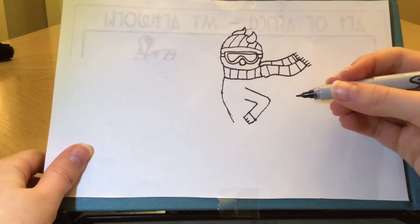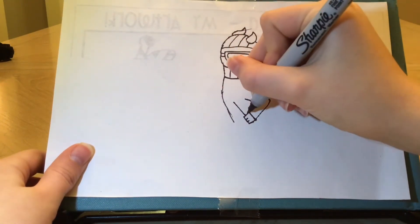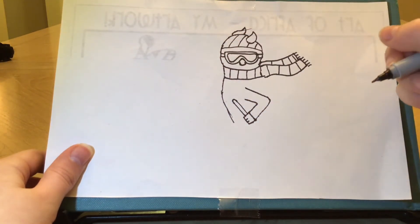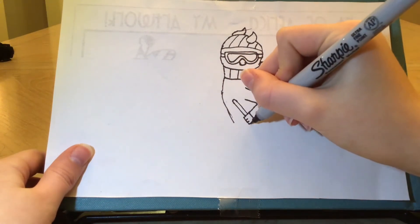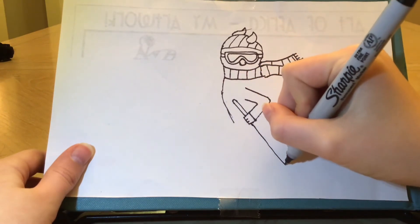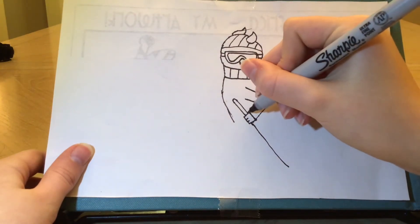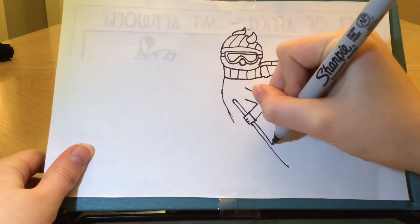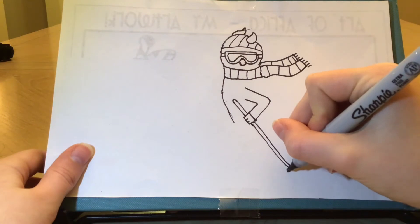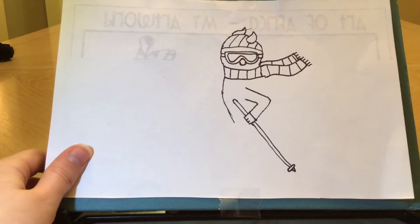So now I'm going to draw her ski pole. I'm going to draw a line going up and another one right beside it, connecting them with a little curve on top. Now I'm going to put them down - I'm going to pretend that it's going through and come to the other side and draw a straight line down. I'm going to do the same thing here, pretend it's going through and draw the same straight line down. And a little tiny oval and a little V at the bottom. And that's her ski pole.